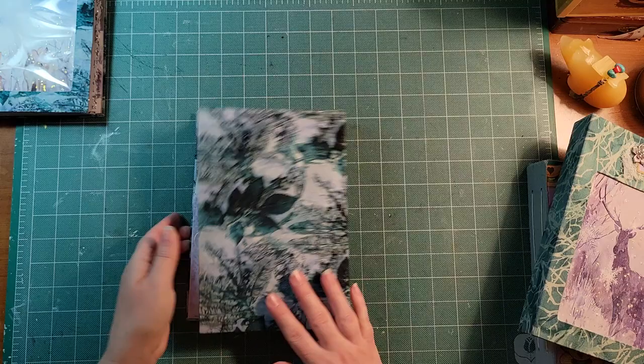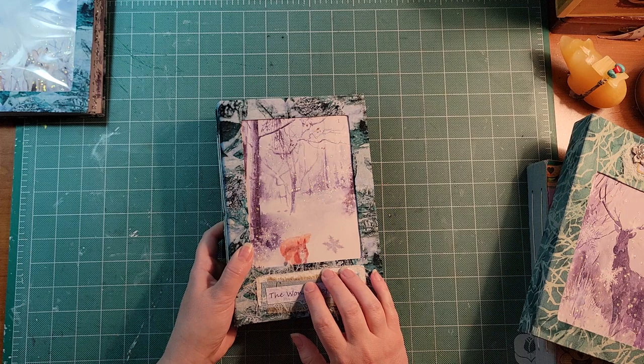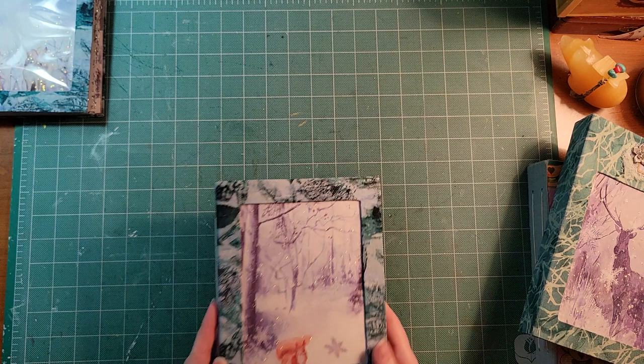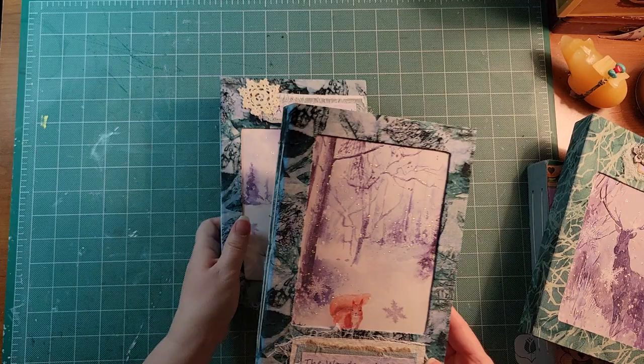This journal has about 84 pages, so it could quite easily be used as a December daily, going a bit into January, or for two Christmases in a row — whatever you like. I really love this kit so much. This one is called 'The Wonders of Winter' with my little squirrel friend on the cover.